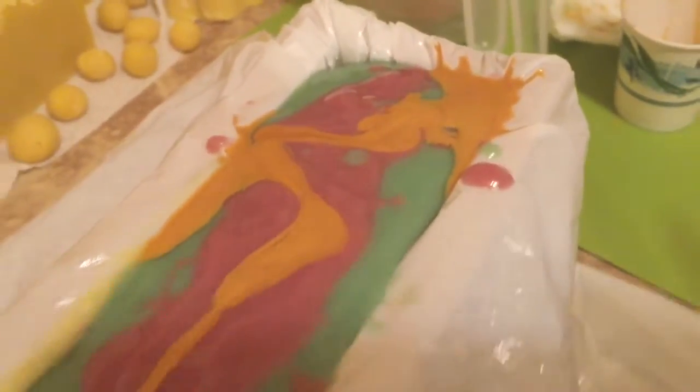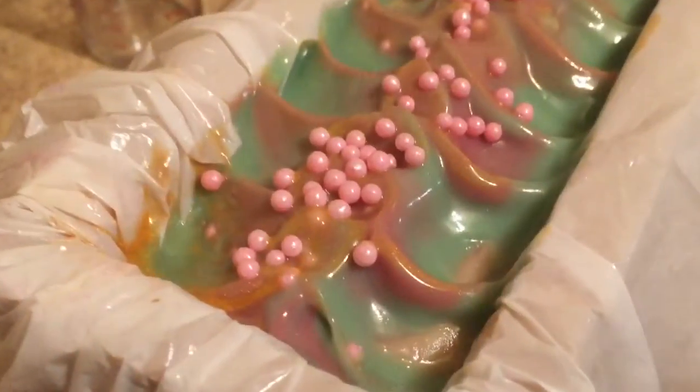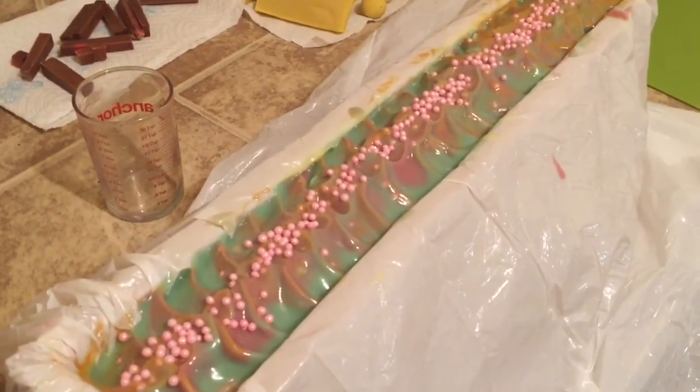I mixed in this Sahara gold mica with some of the saponified oils and saponified soap, and I'll show you when I'm texturing it. Here is the finished top with my little sugar balls. Hope you guys enjoy - I'll see you guys with the unmolding tomorrow, bye!